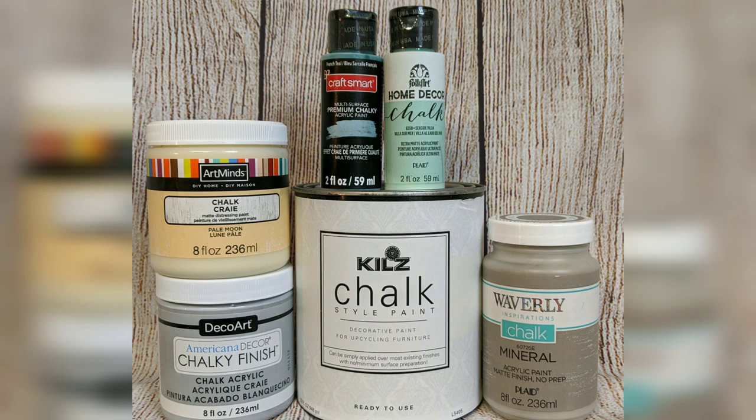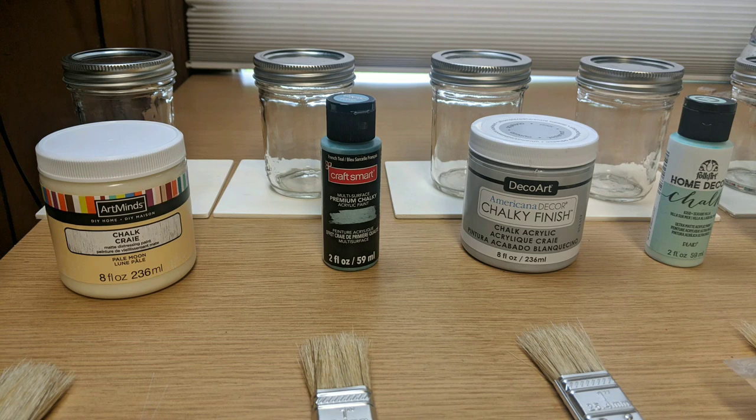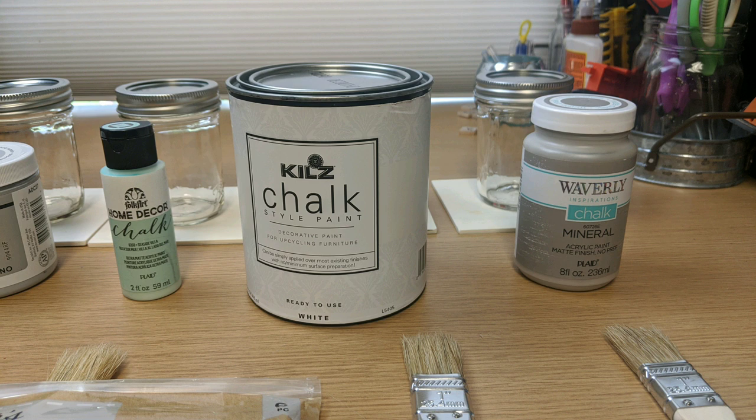These are the six brands of chalk paint that I chose to compare for this video. I decided to do ones that were easily available at local craft stores, Walmart, places like that. Here is my setup — I have my six different paints, brand new brushes, and I'm going to test them on both wood and glass.